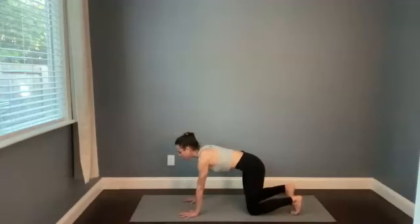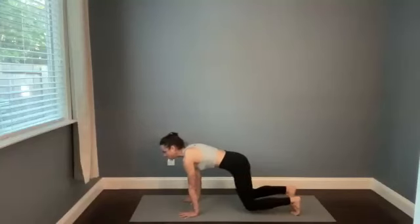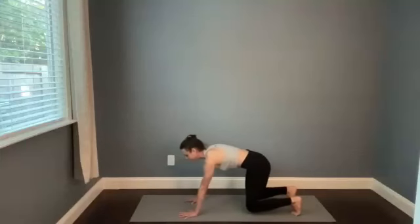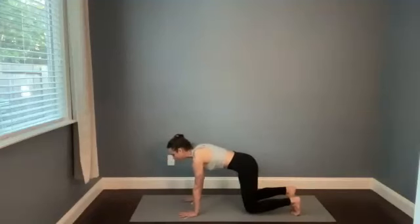Tuck the toes under, spread your fingers wide, really press the mat away, pull your belly button to your lower back, and then just lift the knees a centimeter — just lift a centimeter. Shift the shoulders forward and shift them back a little bit, really loading the wrist, just kind of testing the water there. Notice how that feels. Keep your knees right where they are — you're just shifting forward and backward. You can drop the knees at any point if you'd like.